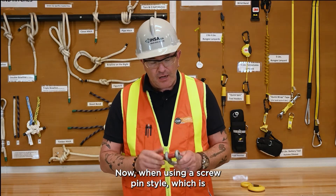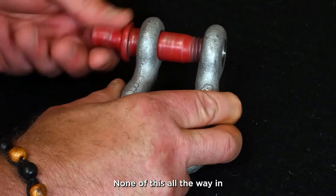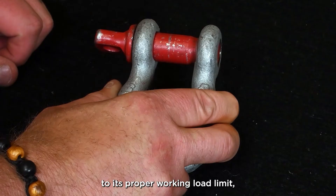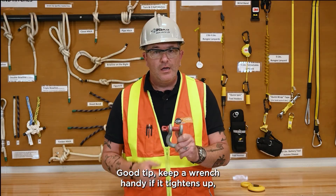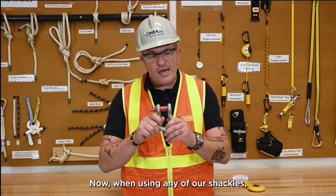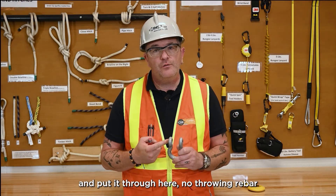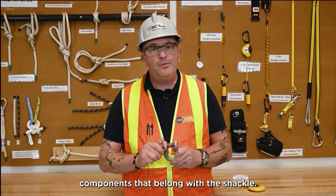When using a screw pin style shackle, which is very common in the field, we want to make sure that it's seated properly — screw the pin all the way in. None of this 'all the way in and a quarter turn back' that some people were taught in the field. It needs to be screwed in all the way to function at its proper working load limit, because if we pull it back a little bit, we're putting pressure on the threads. Keep a wrench handy so you can get it off if it tightens up. If any component is lost — say we lose part of the shackle or the screw pin — we don't get to makeshift something and put it through. No throwing rebar or pipe through and thinking it will work. You have to use the exact same components that belong with the shackle.